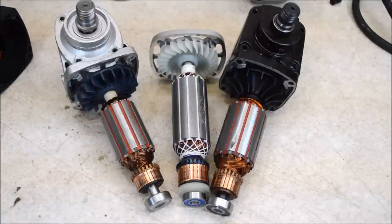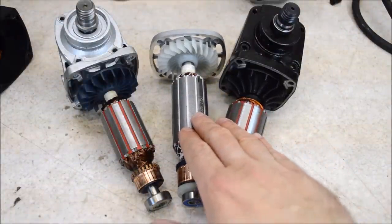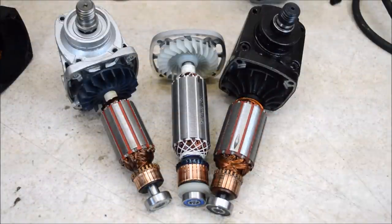Everything you've seen on this channel, including tools like these angle grinders, has been purchased by me with my own hard-earned money. The only way I can do that without going broke is with YouTube views and ad revenue, so if you like these videos, please share them on forums and social media. This is a relatively new channel and most people don't know about it.